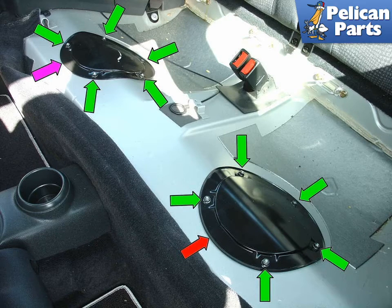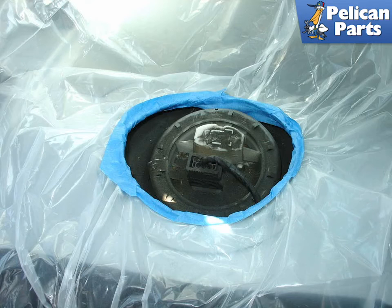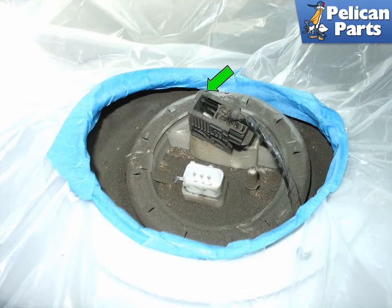Shown here are the two plates that allow access both to the fuel pump — red arrow — and the fuel filter — purple arrow — mounted in the fuel tank. Both are held on by six 10-millimeter nuts — green arrows. Remove the nuts and carefully pop off the cover plates. Cover the area around the access cover with plastic sheeting to prevent fuel from spilling inside the car; it also helps to tape it in place around the holes.